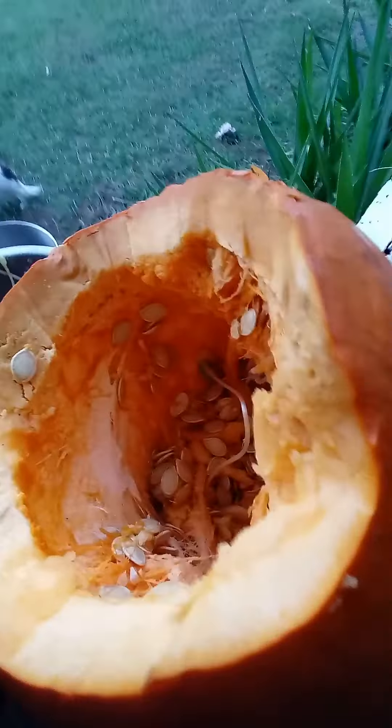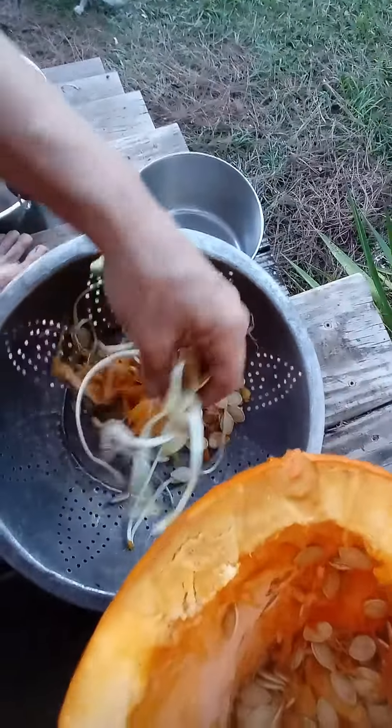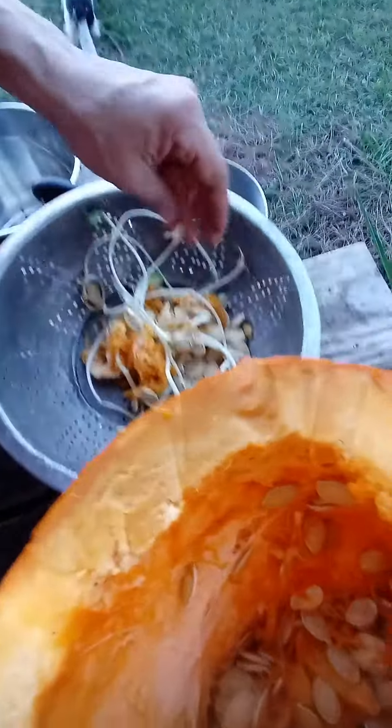It's a little incubator! I don't know if you've ever had a pumpkin go bad and cut into it before it's totally decomposed, but it has been incubating all these little seeds. It's so much fun — check this out. It's got all of these sprouts that have come out of it, which is just amazing.